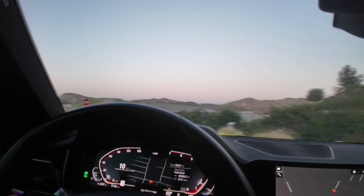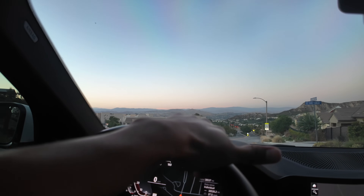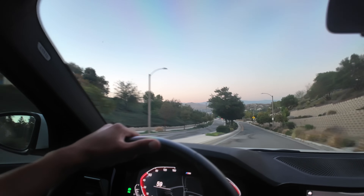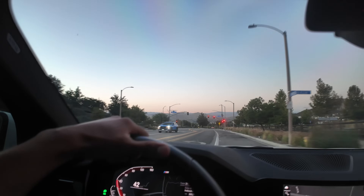We're going to do a quick launch just to test it out — hold the brake and step on it. It sounded nice. I slowed down because we're near a park right now.